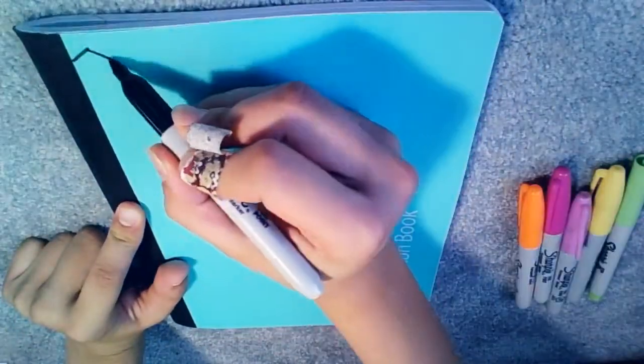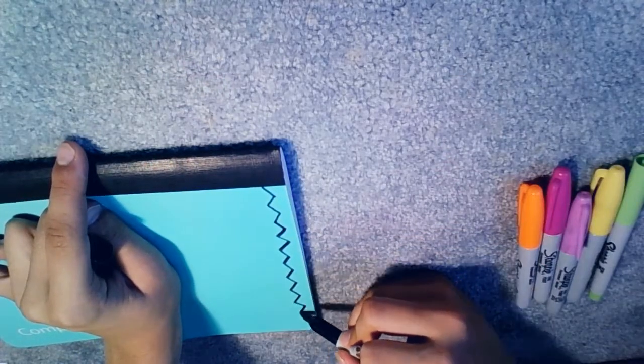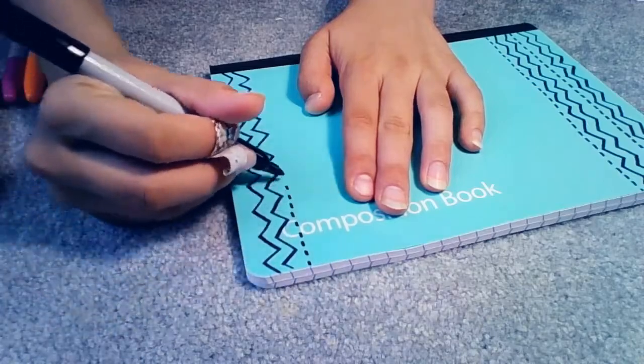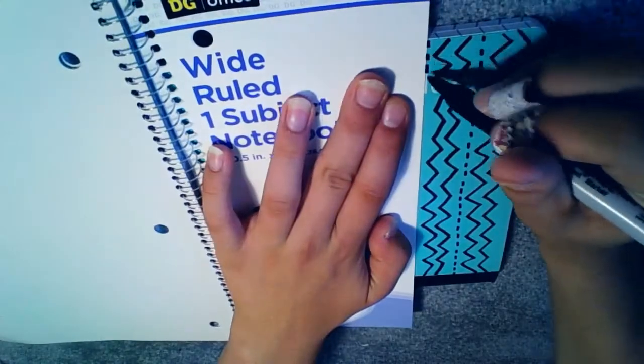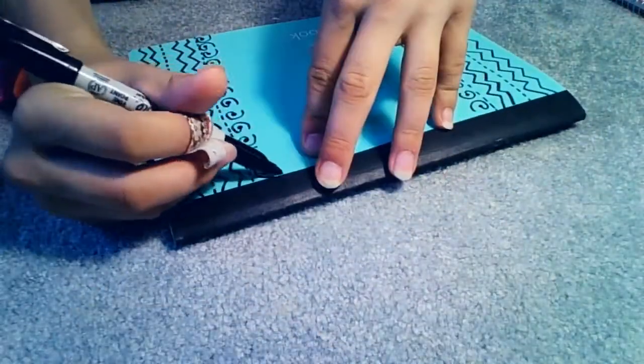The first DIY life hack thing, whatever you want to call it, is just decorating your notebooks and composition notebooks, because it kind of spices things up.